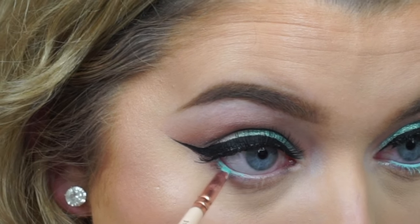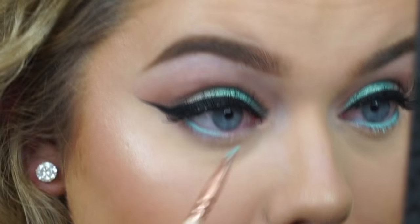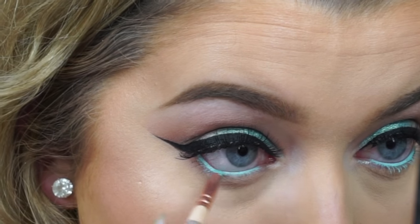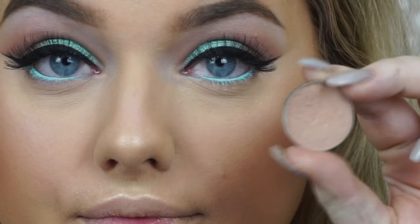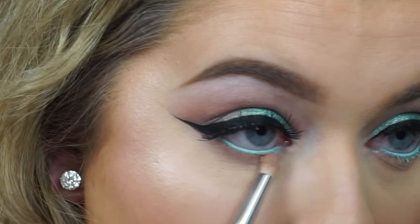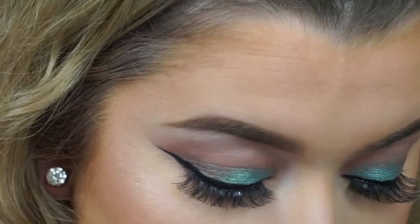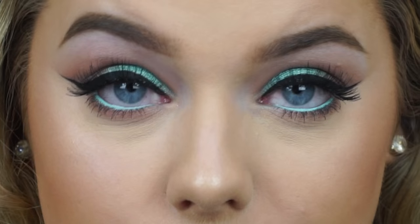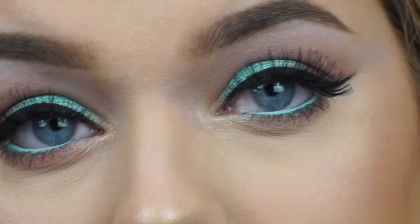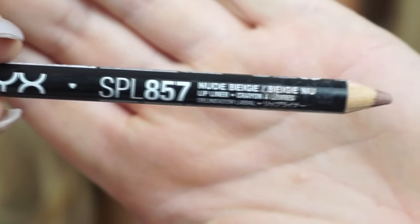Moving back to the eyes, I'm taking this waterproof cream color in the shade Ice Blue with a small flat shader brush and placing it in my waterline to add a pop of color to match the eyelid. I was looking through my collection and couldn't find a pencil in this color — this was the closest thing to the lid shade. You could use any color to match your lid shade. Then I'm taking the original Purely Naked color and placing it underneath the waterline to soften it out and add depth to the lower lash line, then applying bottom lash mascara.